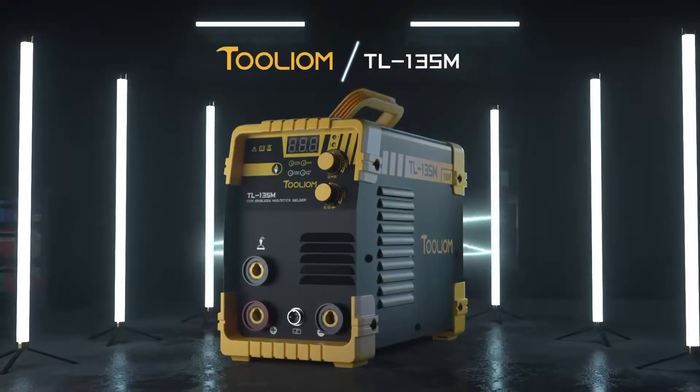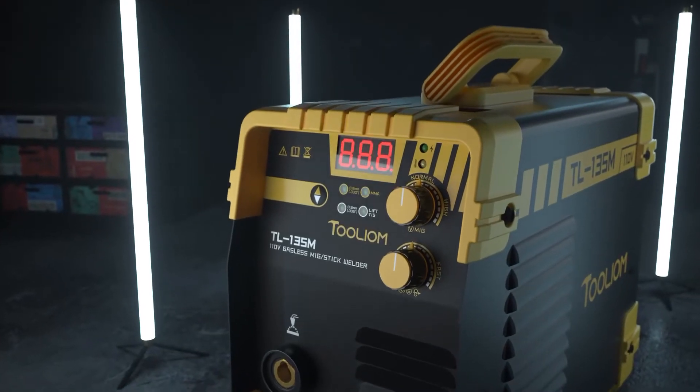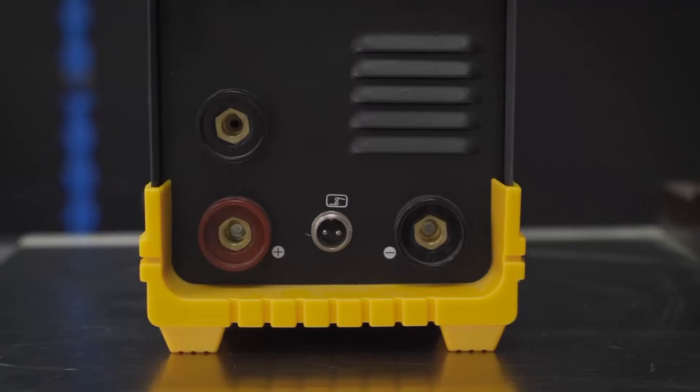Introducing the latest TL-135M Flux-Core Welder from Tullium. It's great equipment for beginners or seasoned welders to run on a standard 110V household power outlet.